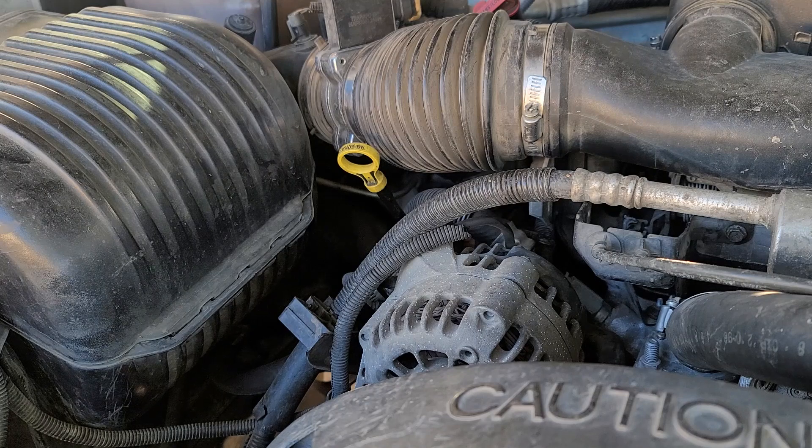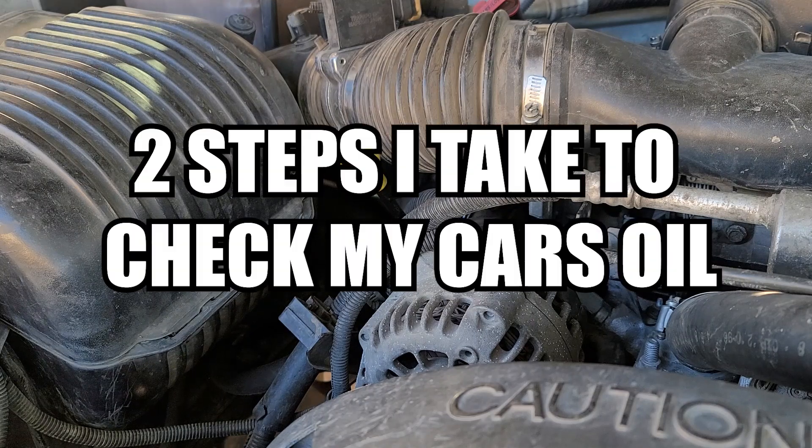In today's short video, I'll go over the two steps I take in order to check my car's oil.